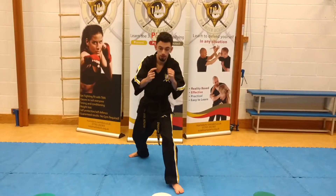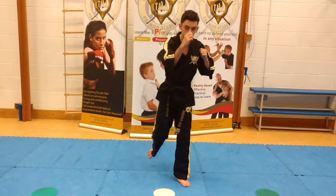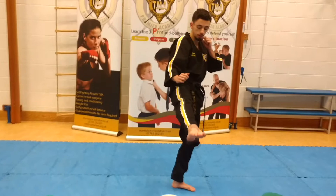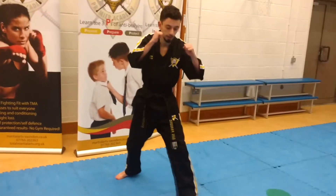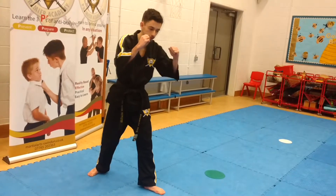The kick for number one is the front kick. You'll notice I'm chambering my leg, I'm extending it, bringing it back and back into my stance. I'm not just swinging it up, otherwise known as a football kick.